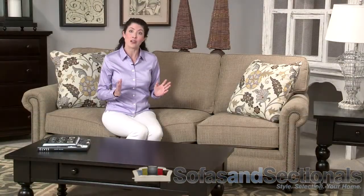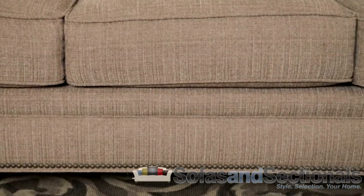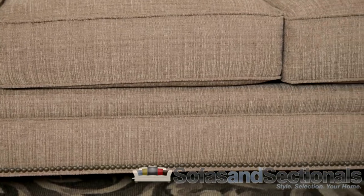The classic 3 over 3 design of the sofa is made up of plush seat cushions that use Dura-Coil technology for superior support and comfort. These are comprised of individually pocketed steel coils underneath layers of plush 1.8 density foam.